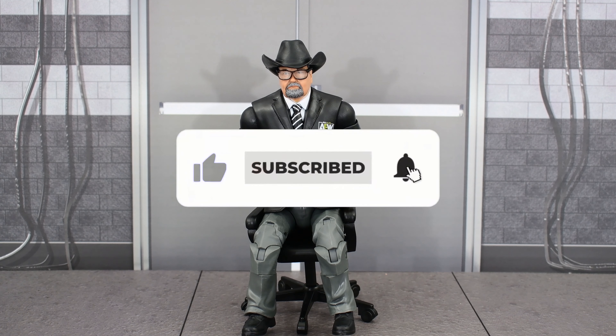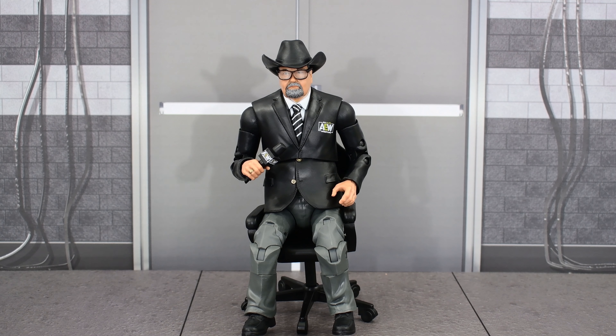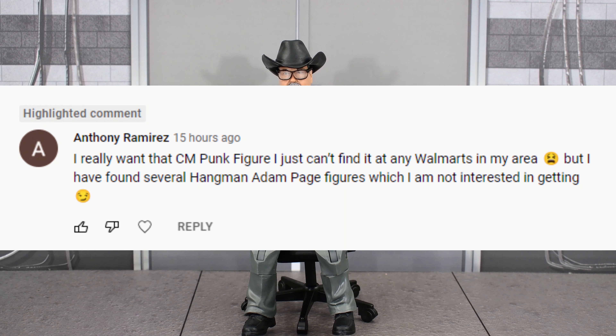Like this video and subscribe. If you want a chance to get a shoutout in the next video, leave a comment down below — just like Anthony Ramirez did on the Walmart exclusive Punk review, saying he really wants the CM Punk figure but just can't find any in his Walmarts. I've found several Hangman Adam Page figures, which I'm not personally interested in getting.